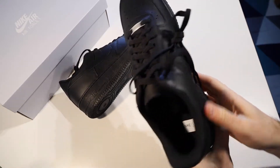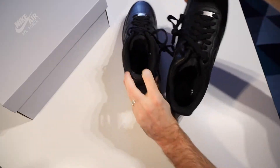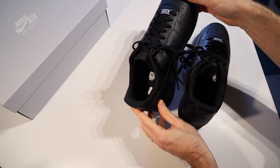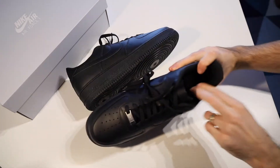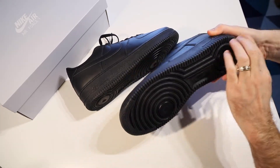Moving down, the insole is the Nike Air insole and it actually has two matching logos in these shoes. In the right shoe we have the Nike Air Force One logo, and in the left shoe we have a 'Since 82' logo. That is the Nike Air insole, which is meant to be pretty comfortable, followed by a foam midsole before coming to the rubber outsole.